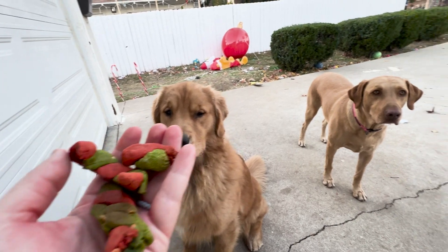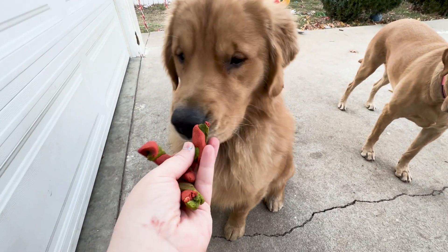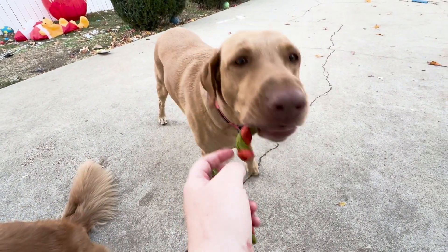This one kind of broke, so we're just going to give it in pieces to the pups. One for the little boy. Good boy. One for the little beans. Good girl.